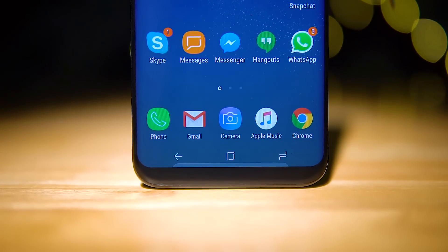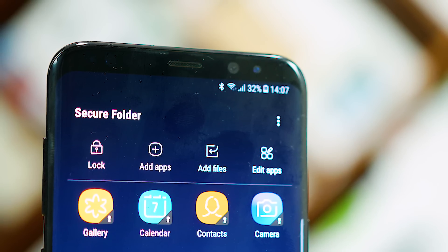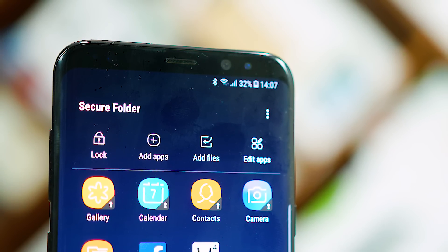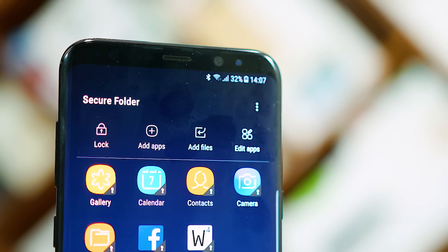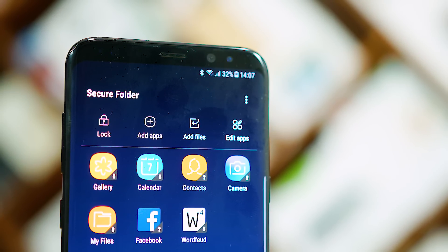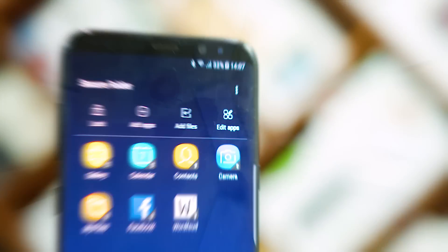So first, what is Secure Folder? It's a kind of a phone inside a phone. There are two ways you could use it. One, as a place where you keep your personal pictures, documents, videos, contacts, etc. — that's the simple way of looking at it. Number two, keeping an entire second phone with dedicated social accounts and app instances.